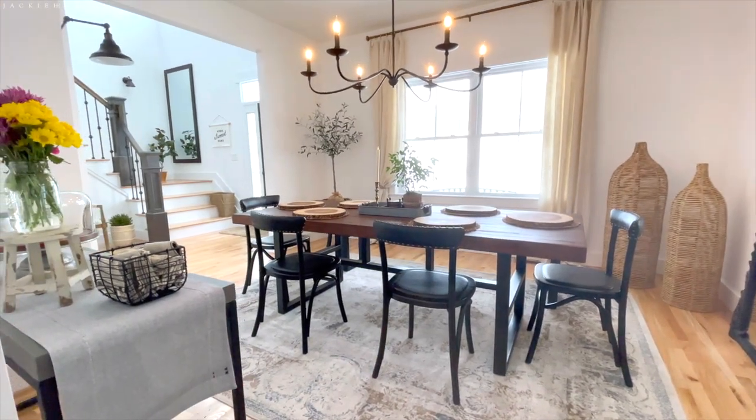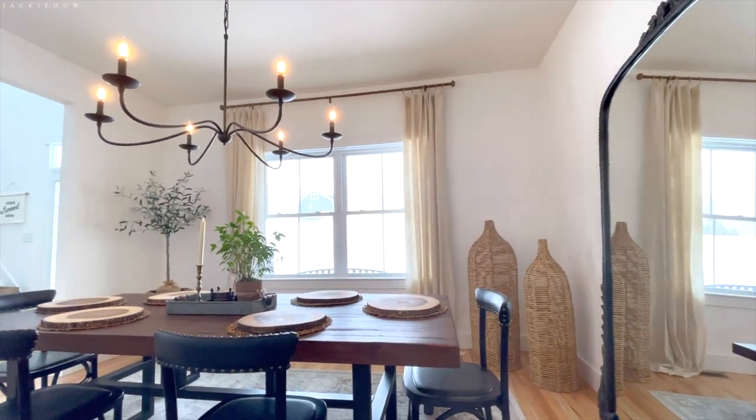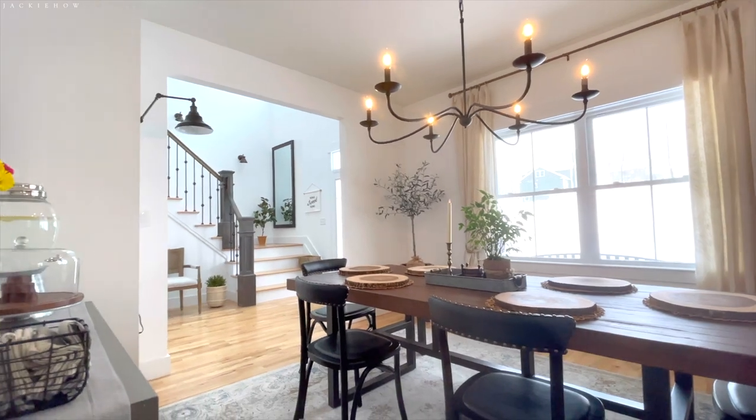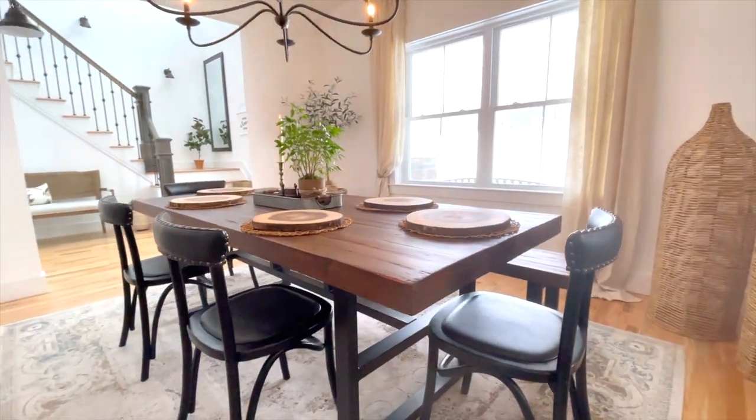Hi, welcome back to Jackie Howe. My name is Jackie and in this video I'm going to show you how I decorate my dining room into a modern farmhouse style dining room.